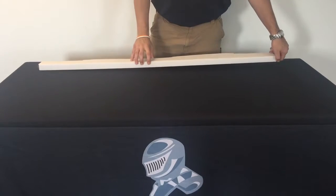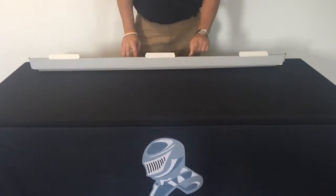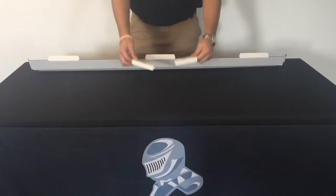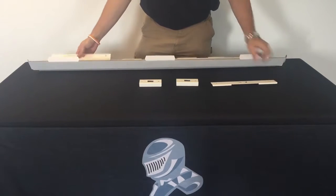Here we have your Door Armor Max kit. We're just going to open it up and inside you should find two door shields and two hinge shields.